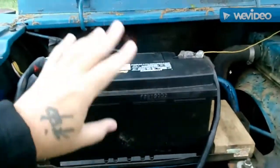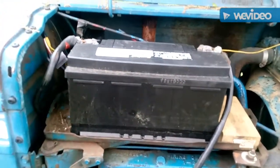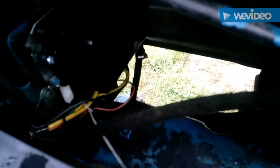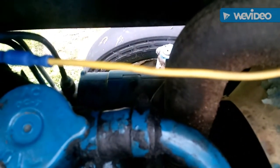We'd get another battery, charge it, and it would just be completely dead. After doing some research, a lot of people said that you need to change what's called the voltage regulator box, which is actually located right there. This is the voltage regulator box, and it attaches down here to the generator — these tractors have a generator on them.